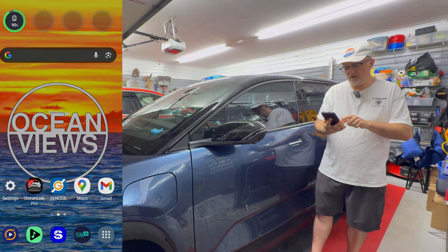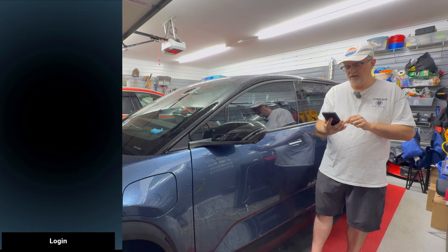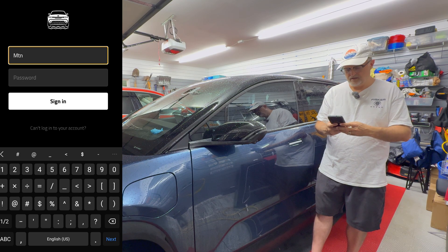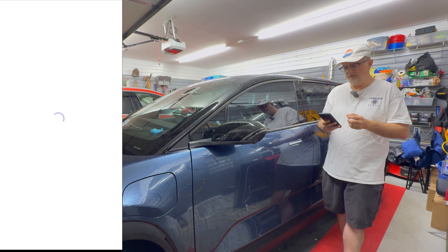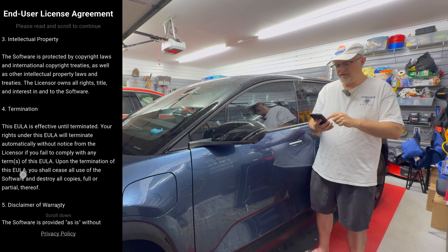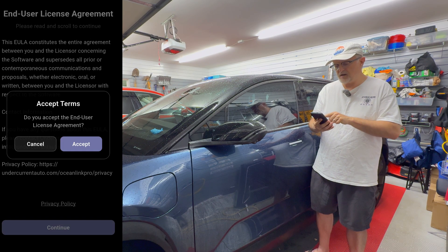Let me find the app here on my phone. I'm going to start it up. We have a nice little Ocean graphic come up. I am going to press login. I'm going to enter my email address and the password and press sign in. We have an end user license agreement here, so I'm going to scroll through that and then press continue. Accept the terms — I accept.